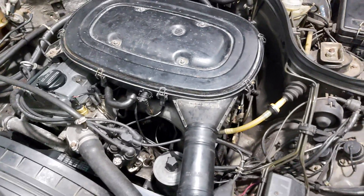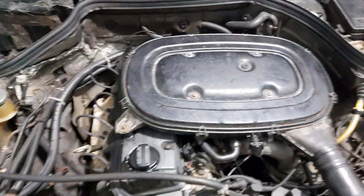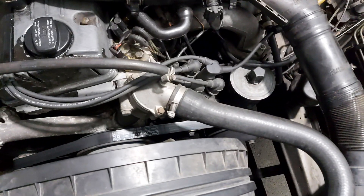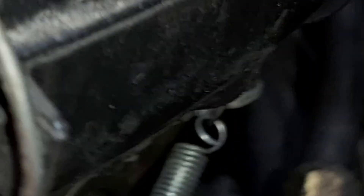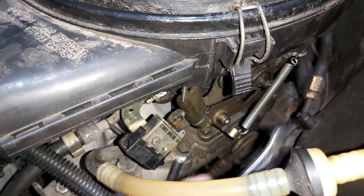Now let me show you how to take off the air filter housing if you haven't done it yet. For that operation you need a wrench number 10 to unscrew the bolt — this one here. You'll see it on your car, and there's one more bolt located here, this one.